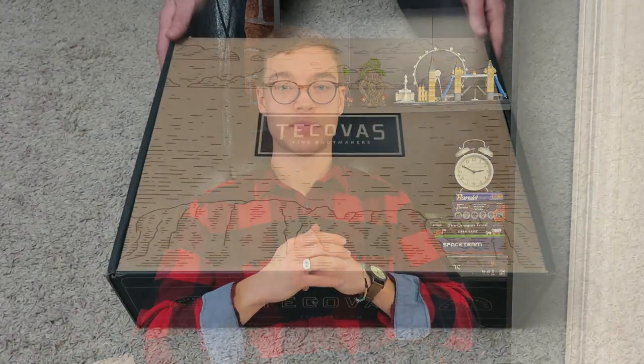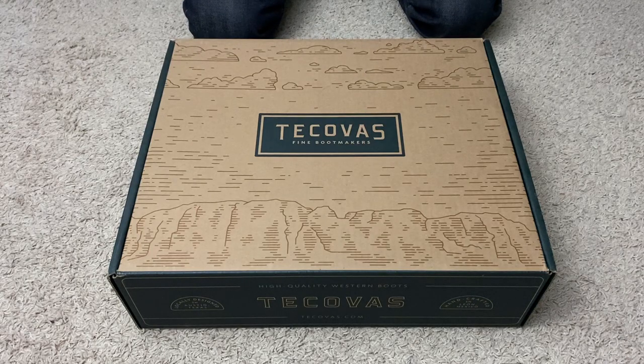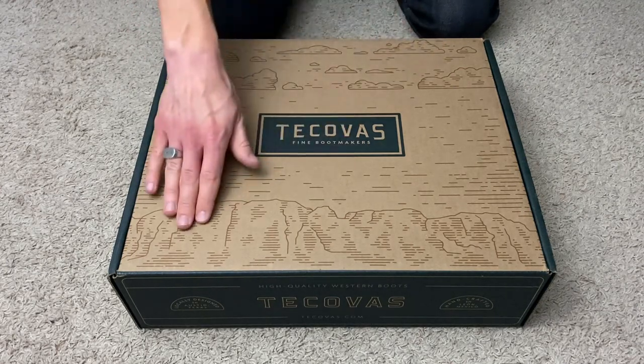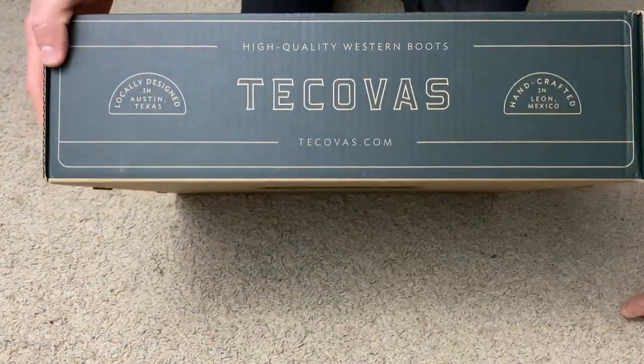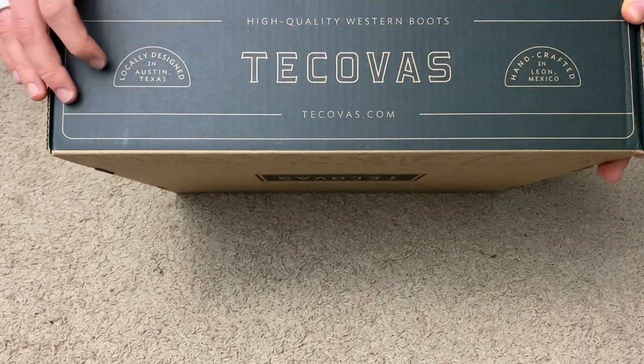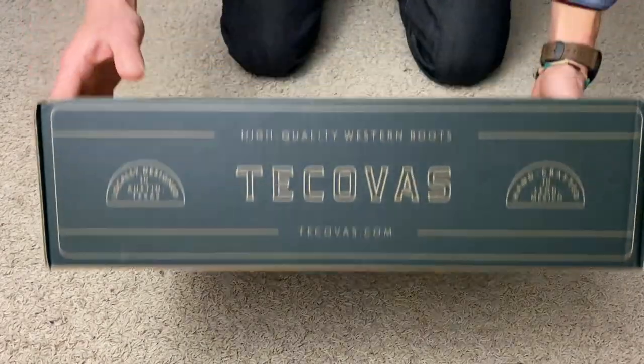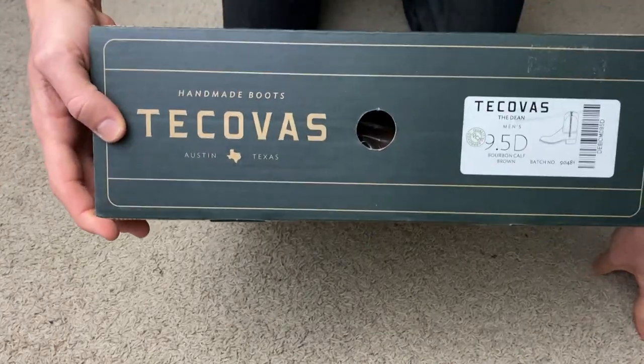We're going to get down onto the floor to do the unboxing, and then finally a try-on so you can see how they look on my feet, followed by some final thoughts. Here is the Tecovas box. On the front it says 'Tecovas Fine Boot Makers.' It's got a bit of a landscape with some clouds and mountains or rocks. On the underside it says 'High Quality Western Boots, Tecovas, Tecovas.com, locally designed in Austin, Texas, handcrafted in Leon, Mexico.' On the side we have Tecovas once again.